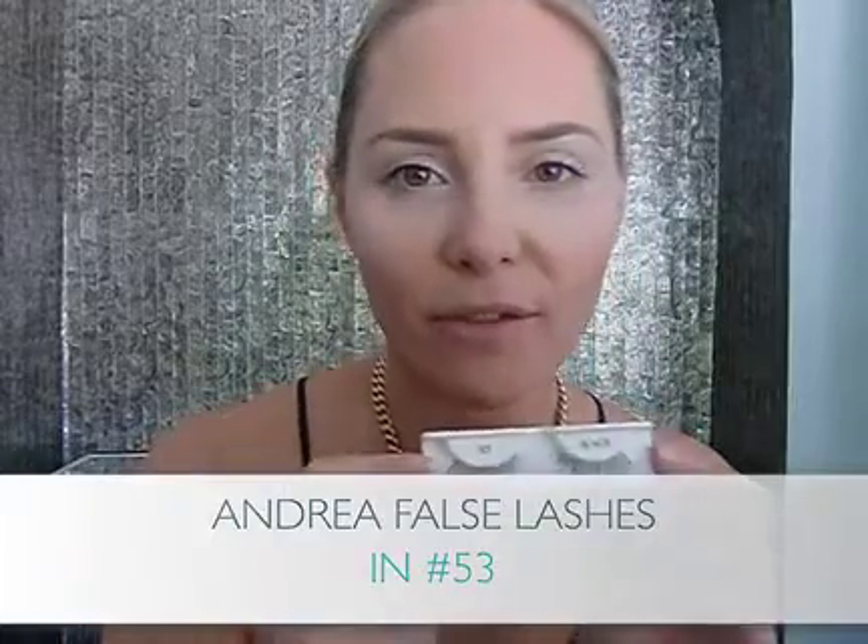Don't be intimidated by lashes — wearing false lashes can actually be really easy. My favorites, because they're the most natural, are Andrea No. 53's. What I do is I just peel it off, take a pair of cuticle scissors, and snip them in half, then use just one section. This is much easier than trying to struggle with a big false lash. I'm putting a little bit of glue on the back of my hand, right on my wrist, and dragging the seam of that eyelash right through the glue. Give it a beat so the glue gets a little tacky.